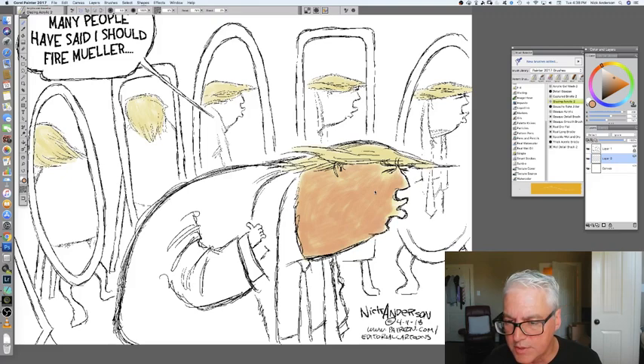I probably won't bother doing the underpainting with the background ones, just because I don't need as much complexity back there. In fact, I don't want to draw the eye to the background. I really want to use color to draw the eye to the foreground, so I'm going to keep the complexity in the foreground.